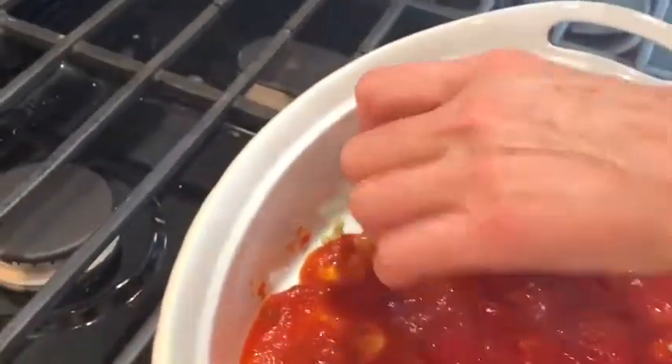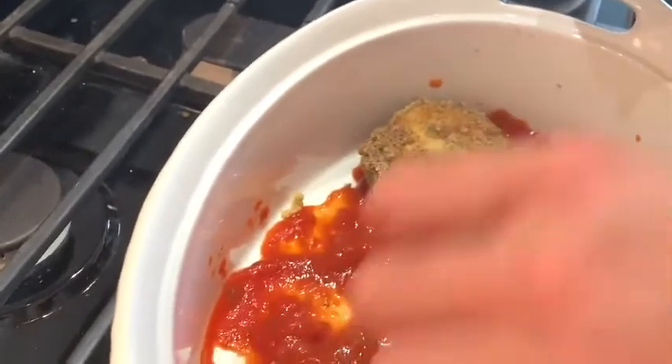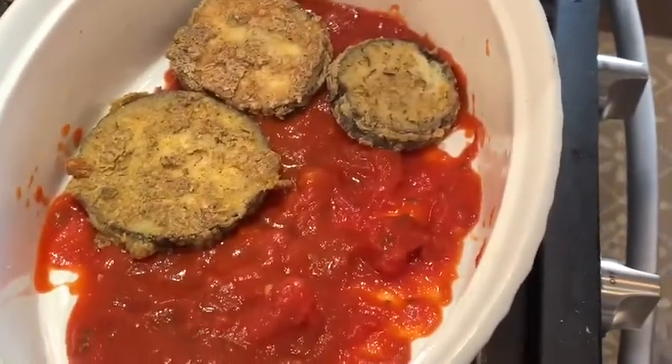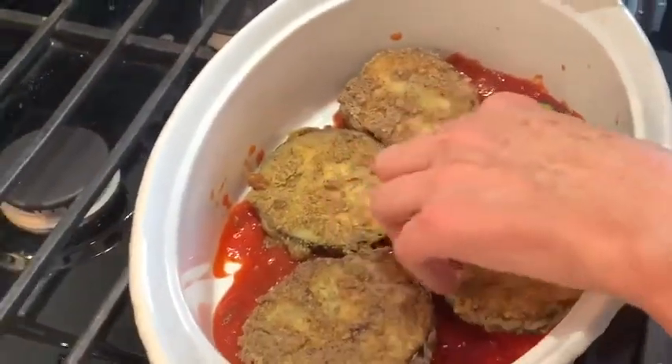We're going to coat the bottom of the pan and layer in. I think I should be using the bigger ones on the bottom. Layer in our eggplant — we're just going to bake this up.